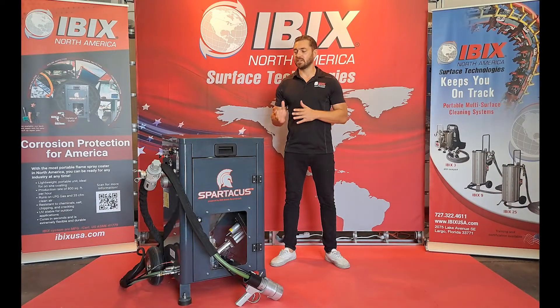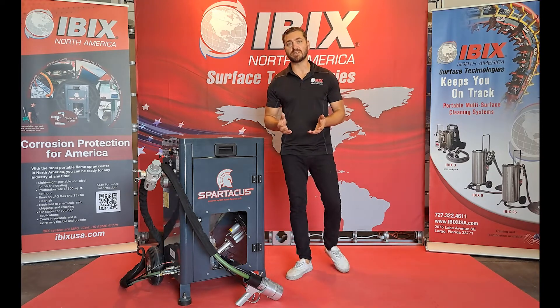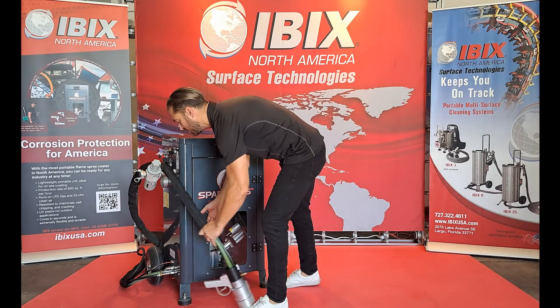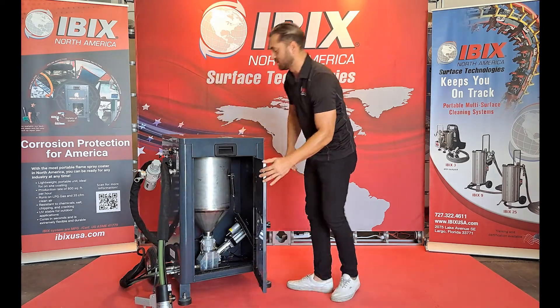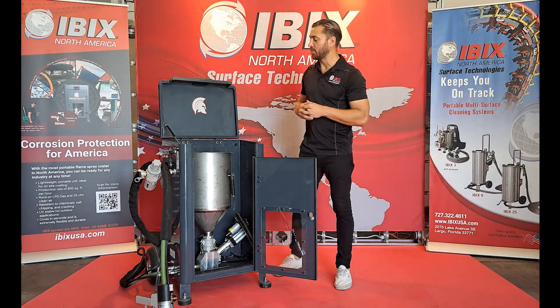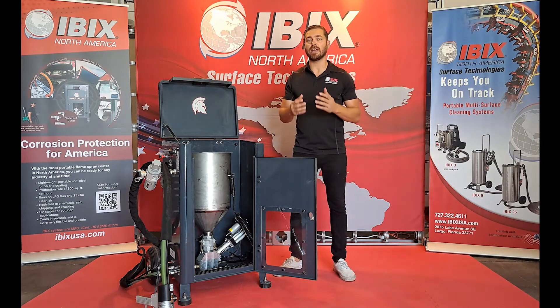This is a gravity fed system, so we do have a vibrating system that's being controlled with the main pressure regulator. When you open up the front door, that will expose the hopper that will hold a perfect 55 pounds or eight gallons of material.